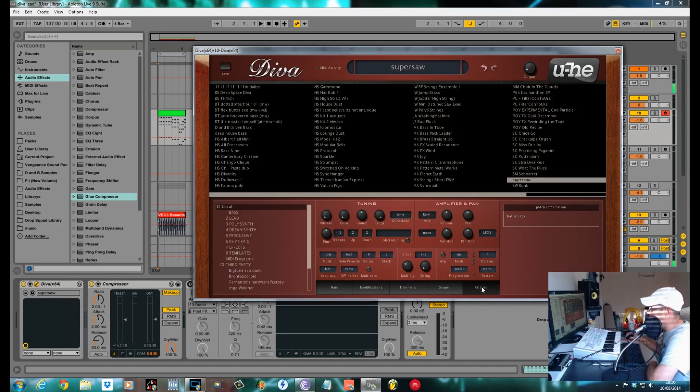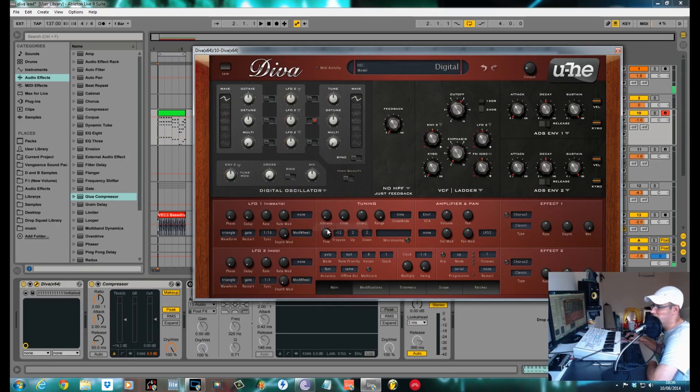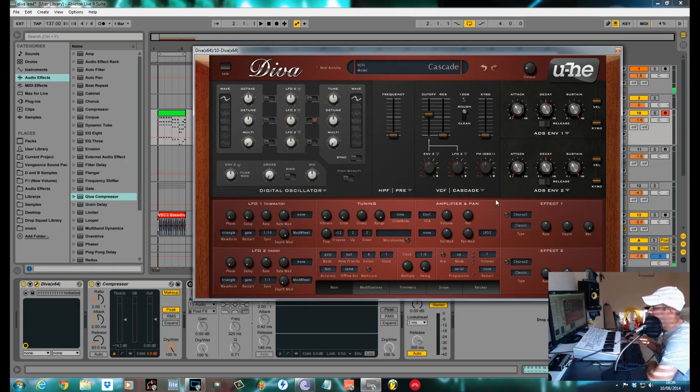Full Supersaw sounds. I'm going to go ahead and initialize this. This is what you get when you start — it comes with a triple VCO and everything, so you get like a Mini Moog. What we want to do to start with is change this to a high-pass amp filter pre. Change this one to a Cascade, which is a digital cross between the MS-20 and digital, and change the amp ADS envelope one to digital. If everything is in a digital mode it makes it sound the most like what we're trying to get out of the JP-8080.